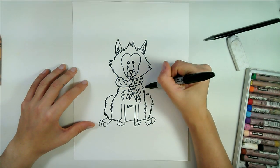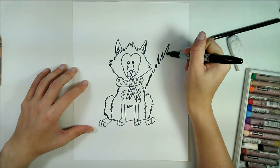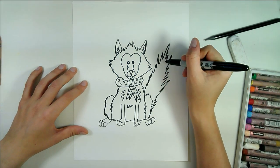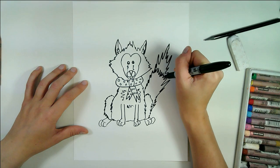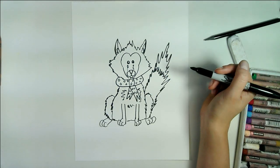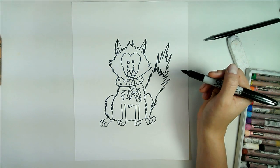Next we're going to draw the tail. The tail is quite bushy so we want to have some very extraordinarily zigzaggy lines for the tail, and then the top of course separated because this will be white and this will be orange.